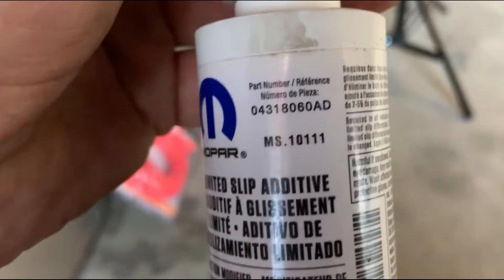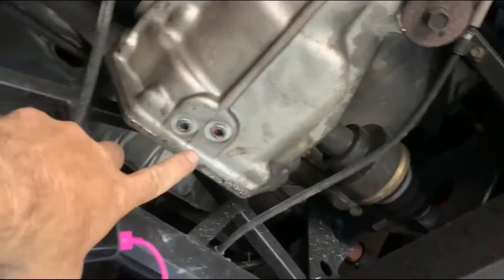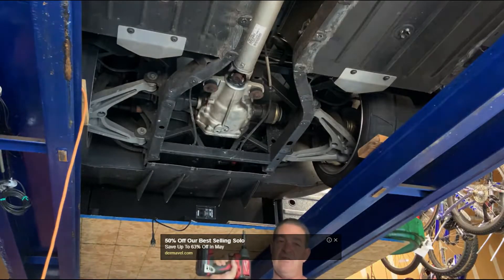Remember this one — there's your part number — take a screenshot. You got two 9mm drain plugs, and then you got a 9mm Allen on the side to fill it with. I bought the simple Harbor Freight pump to pump the rear end grease out.